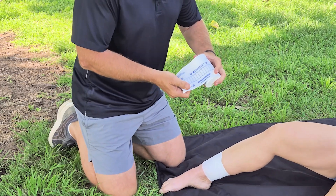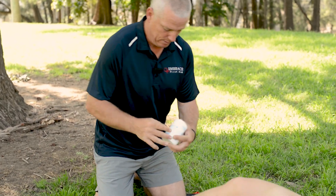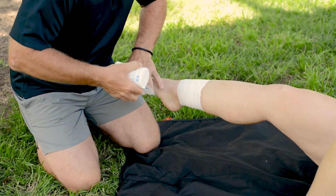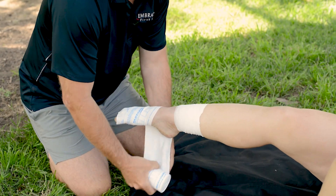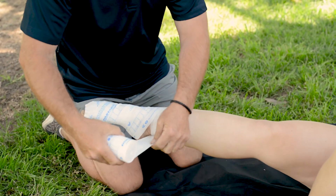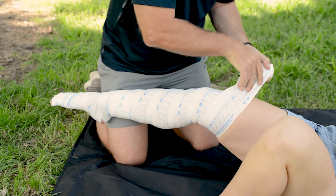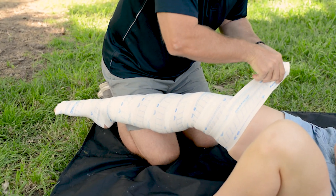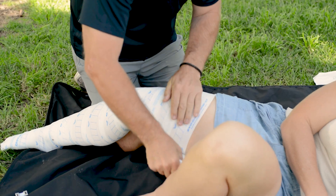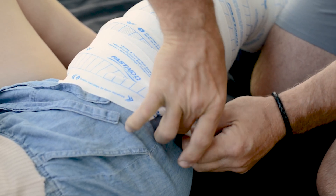When we apply the Evo snake bandage, you'll see that it has rectangles — we want to form squares, and that way we know it's tight enough. Start at the foot and overlap about a third. You want to head up all the way to the lymphatic system, up into the groin, and use the clips or just tuck the bandage in.